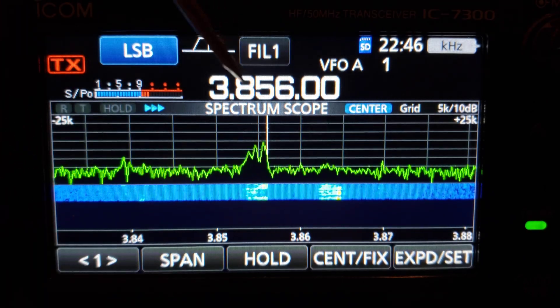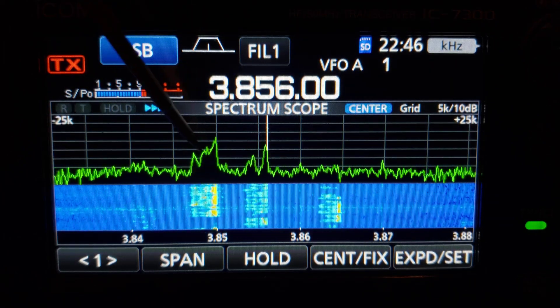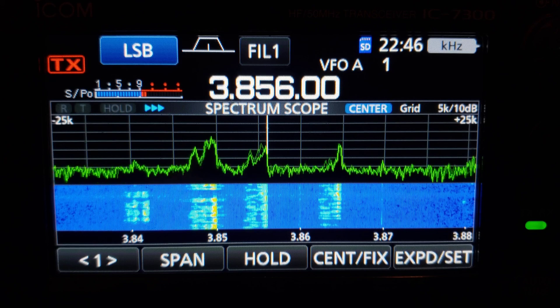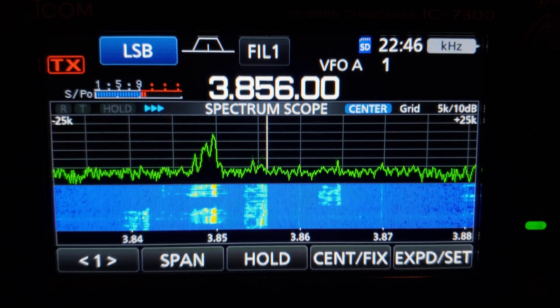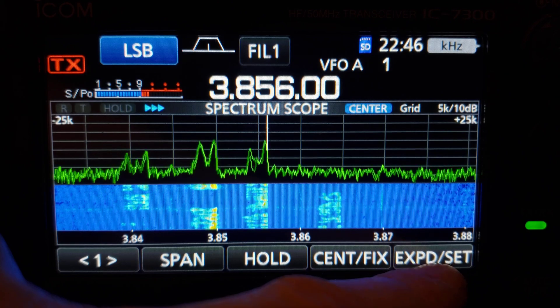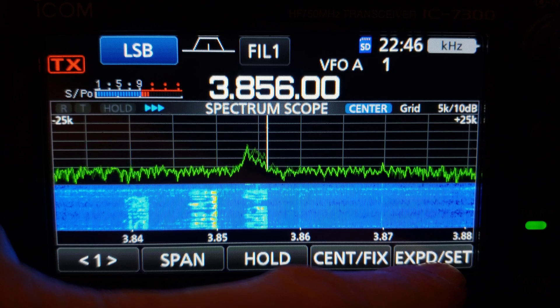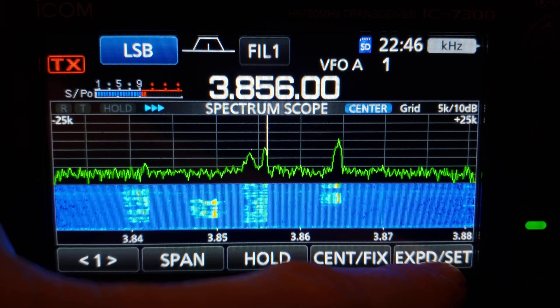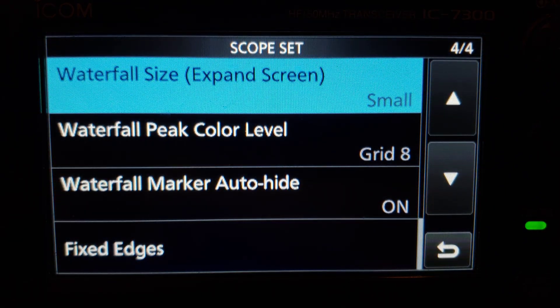I prefer a taller spectrum display because when you're tuning around the band it's constantly refreshing and it's easier to see signals to tune into. But when you're rag chewing on a frequency or sending out CQ, the waterfall size preference may change. A lot of this is subjective to the situation you're in.